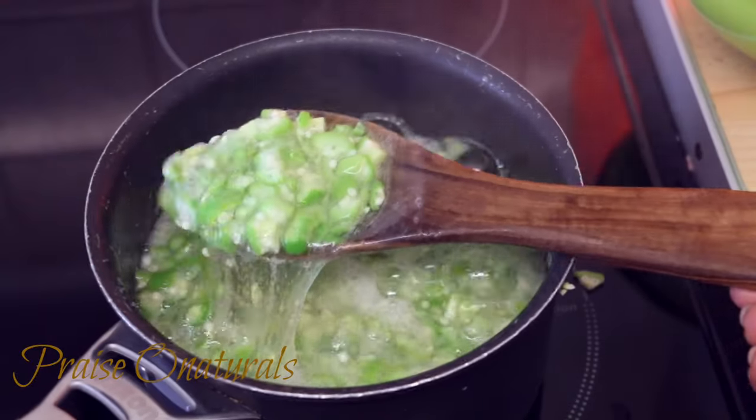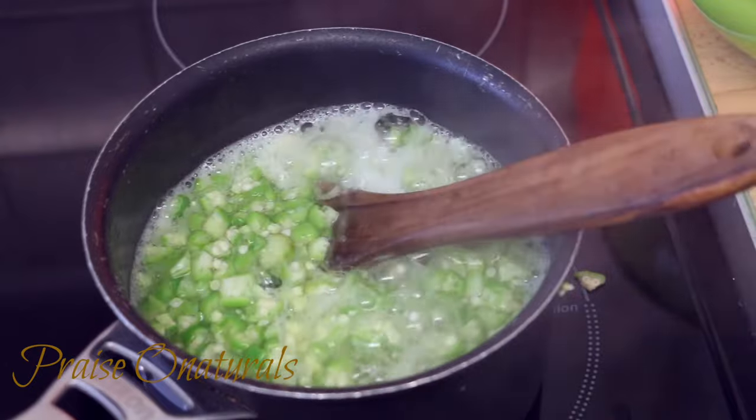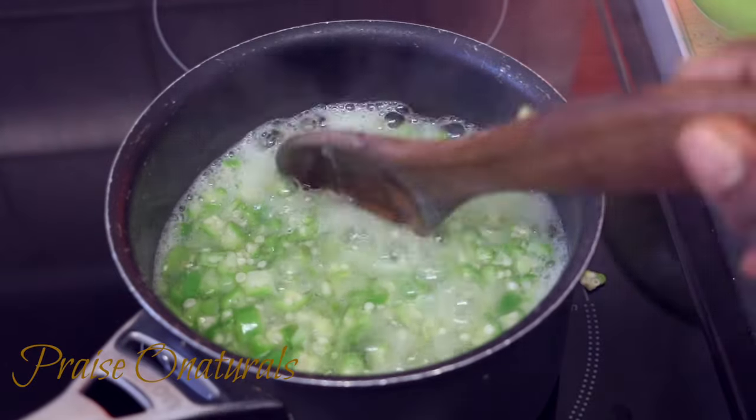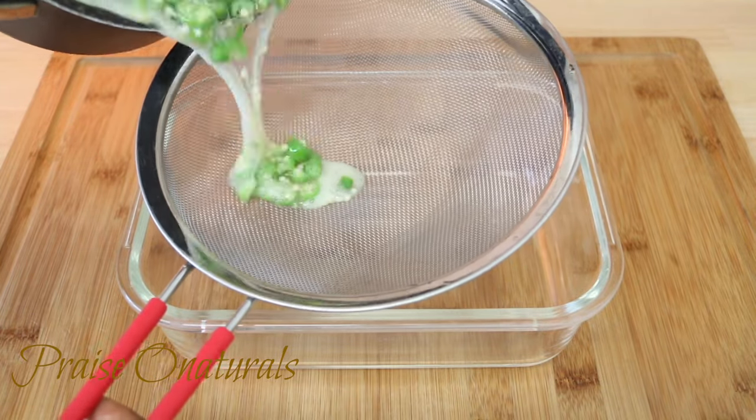Boil your okra for about five minutes. Try not to go more than that because we want to keep as many of the nutrients in it as possible, and I'm going to be using my okra in other recipes so I really don't want to overcook it.